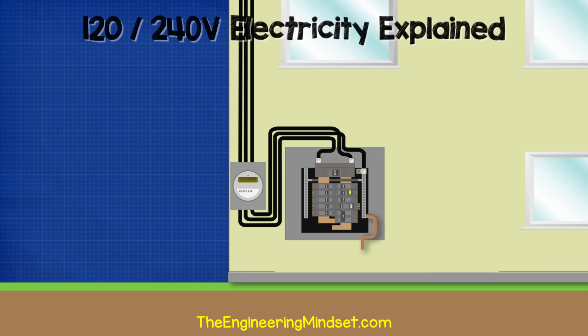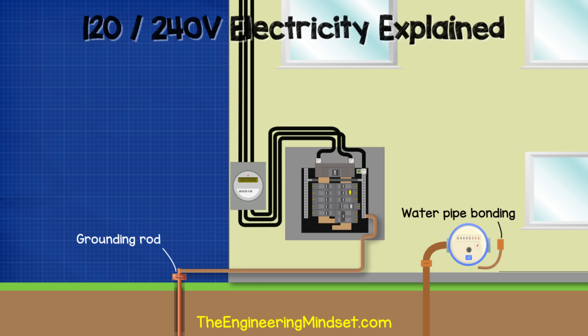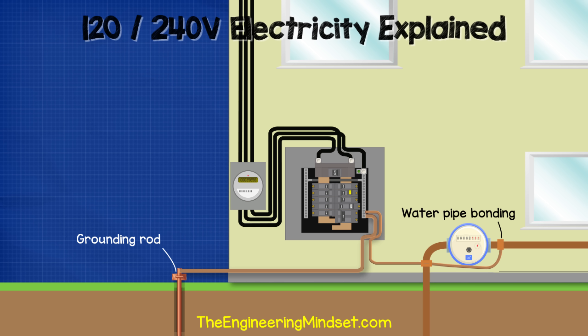Connected to the neutral ground bar is a thick, uninsulated copper wire running out of the bottom of the panel to a ground rod pushed into the earth near the property. Under normal circumstances, no electrical current flows through this wire — its purpose is to dissipate high static voltages from things like lightning, protecting the electrical systems and equipment. Additionally, a bonding wire connects to metal pipework in the property, providing a safe fault path should a hot wire contact a metal pipe and preventing electrocution.